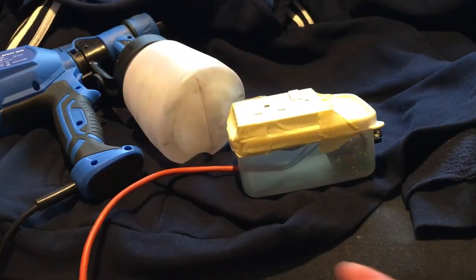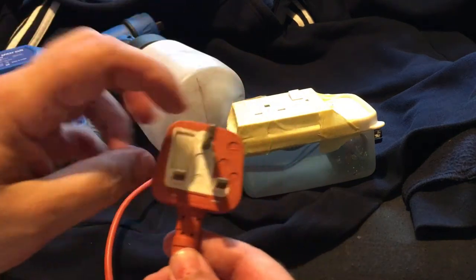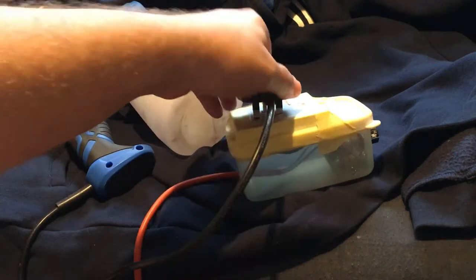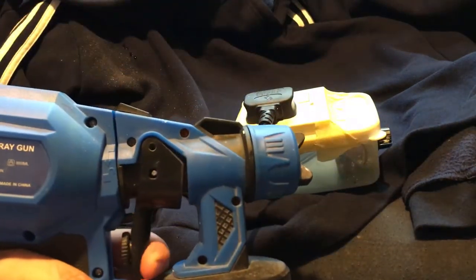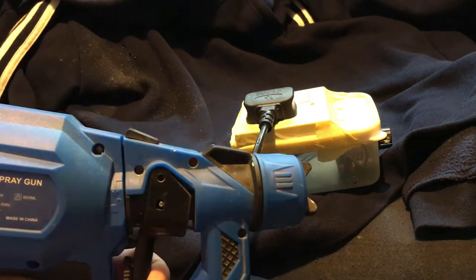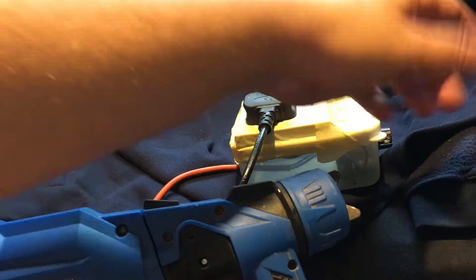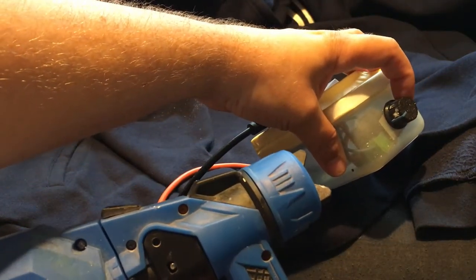I don't take responsibility for anything you do personally — this is just how I do it. I check it every time. I've got a two-core flex, so two cores going to line and neutral, then the gun plugs in here. That's at its minimum, and then you turn it and it goes all the way on.